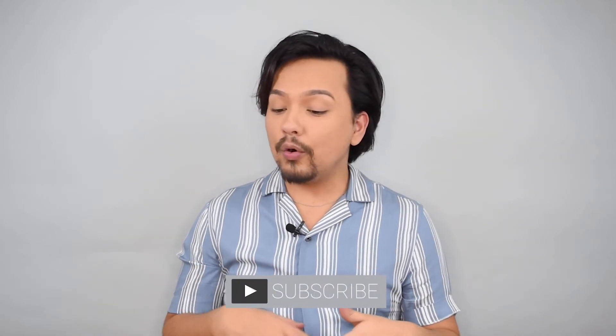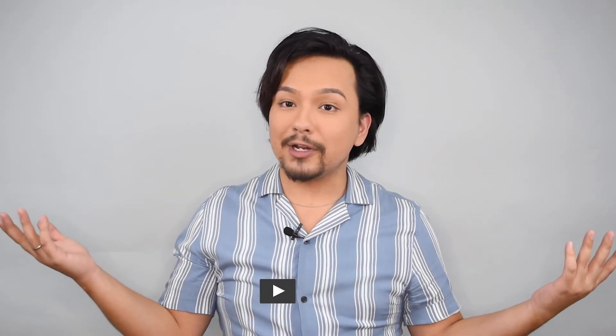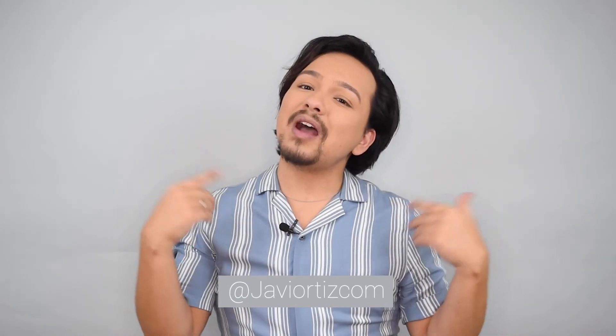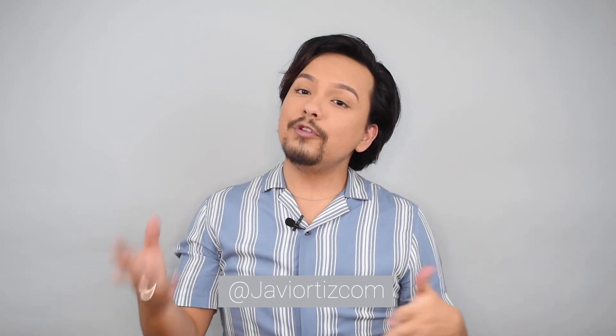Let me know in the comments if you guys try out these products. Don't forget to leave a like, subscribe for more reviews, and follow me on my personal social media and our website social media — links are on screen. I'll also be sharing where you can get these products in the description below and on my website. Thank you so much for watching and I hope you have a nice day — see you in my next video!